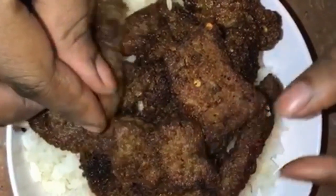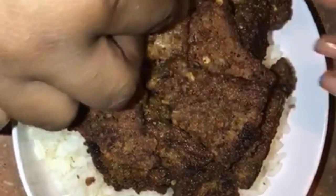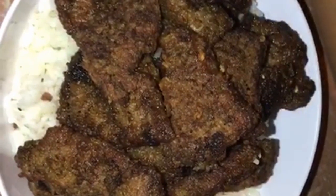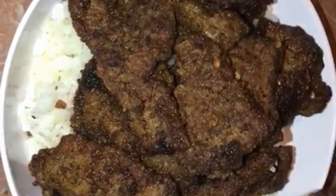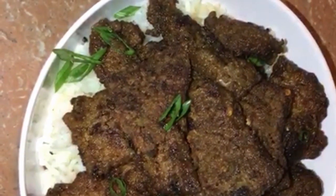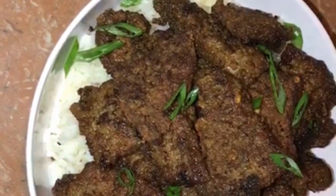So guys, our French fried liver is done, and I'm now plating it on white buttered rice. This is how it's looking, and believe me it is scrumptious, it is delicious. Y'all need to try this. Please comment down below and tell me how I did, and tell me that you're going to try this dish.